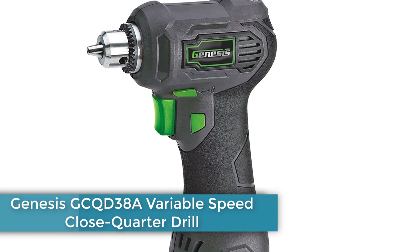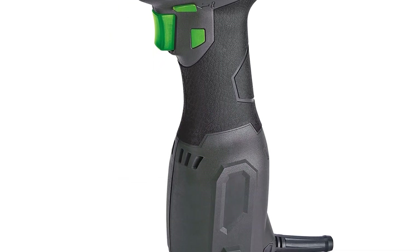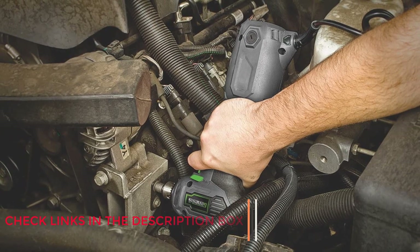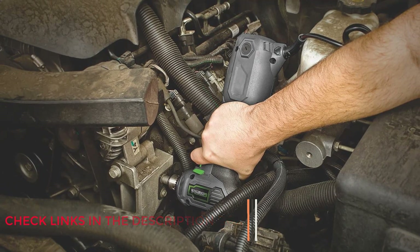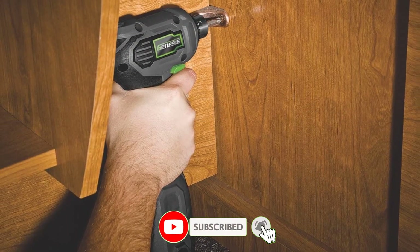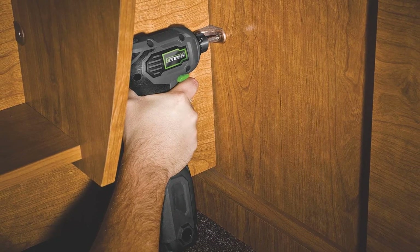Number 4: Genesis GCQD38A Variable Speed Close Quarter Drill. Priced at less than half of many other right-angle drills, this Genesis model is a worthy addition for those who don't frequently need a right-angle drill. Its 3-inch wide head fits into tight spaces, the ergonomic rubberized grip makes it easy to maneuver one-handed, and a forward/reverse switch adjacent to the trigger is convenient for driving or removing screws.